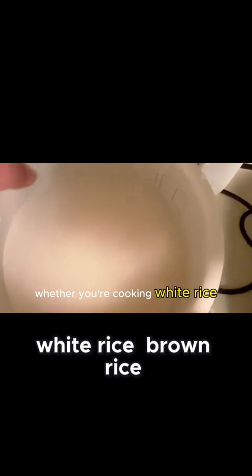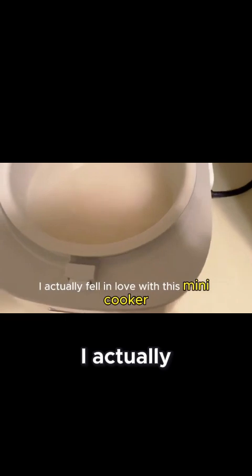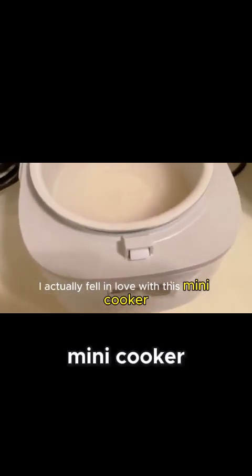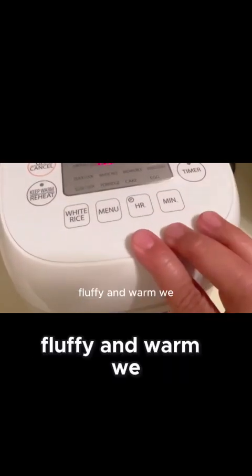Whether you're cooking white rice, brown rice, porridge, or even mixed grain. I actually fell in love with this mini cooker. On the first try, this is how the rice looks — fluffy and warm.